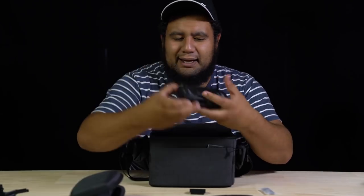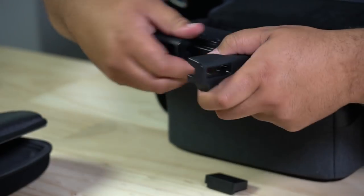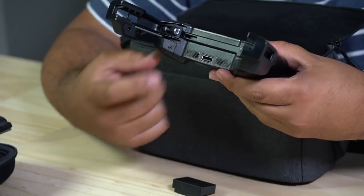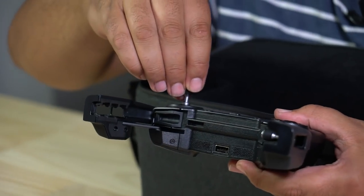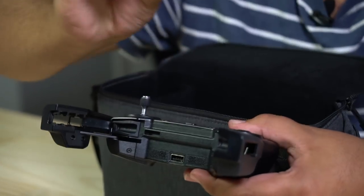We've also got the controller — here it is. Now you might be thinking, where are the sticks? Underneath here, if you open this up, you'll see that the sticks are hidden in a very nice compartment underneath. Take them out and screw them in.